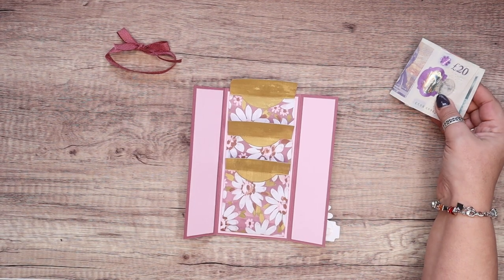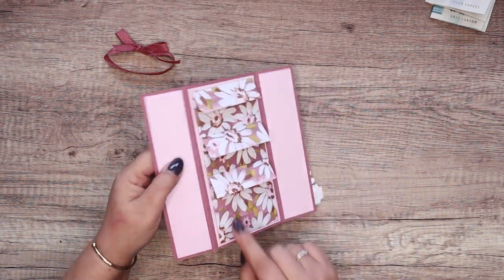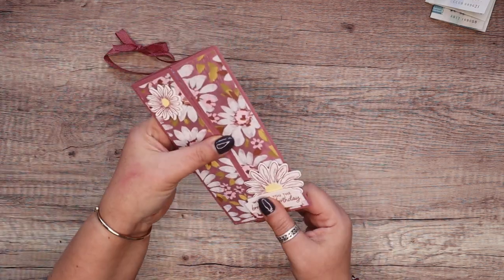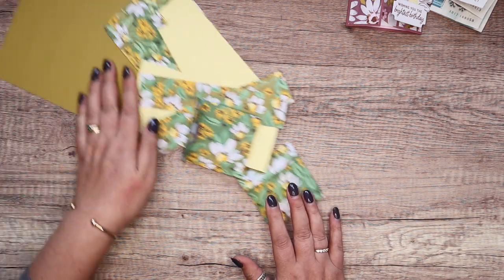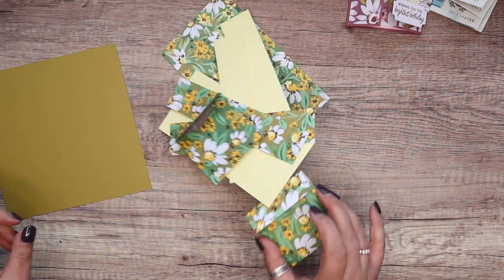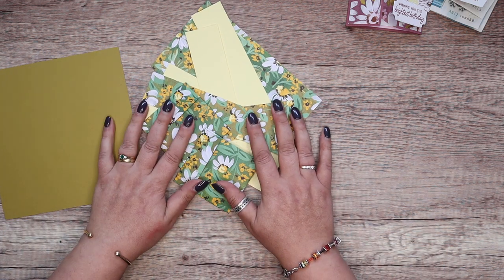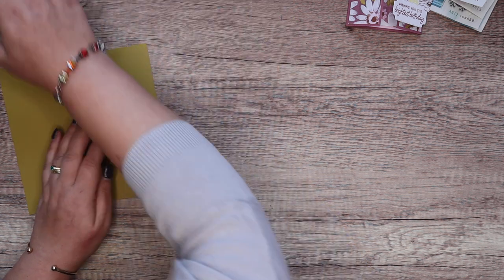This has come about because everybody loved the little cash wallets I made a few weeks back. These are exactly the same as I made before, but this time I've put them into a card. I've got everything prepped and cut ready. I'm using Wild Wheat and a paper pack — I think it's Cheerful Daisies or something like that — and also Lemon Lolly. So it's all about the new colours: Wild Wheat, Lemon Lolly, new paper. Let's get going.